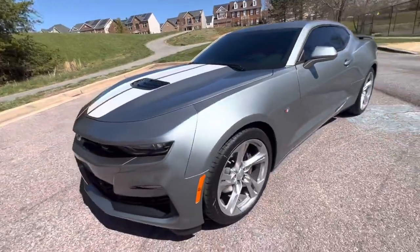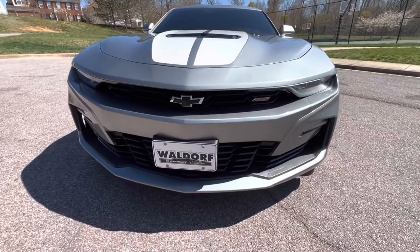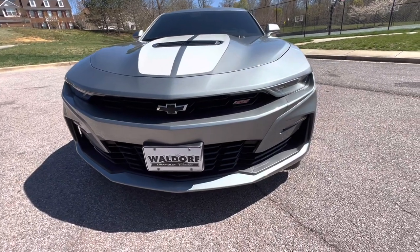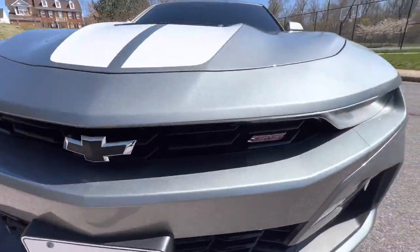Working our way around to the front — this front end has been controversial since the refresh, but I really like it. The headlights are pretty hidden, the daytime running lights are hidden, the fog lights are hidden. You've got your black bowtie and your red SS badge.